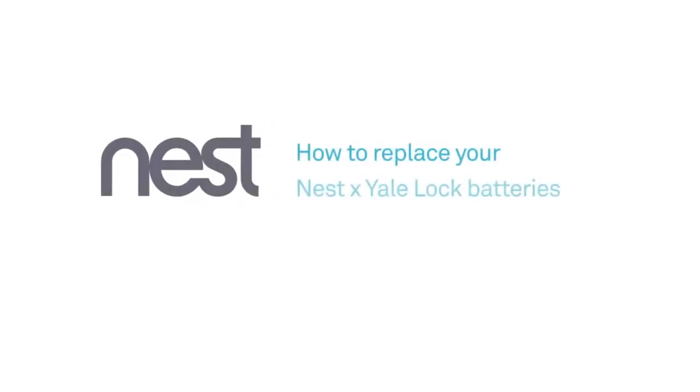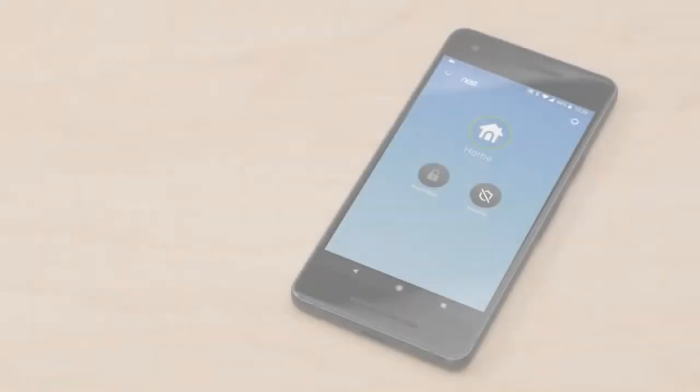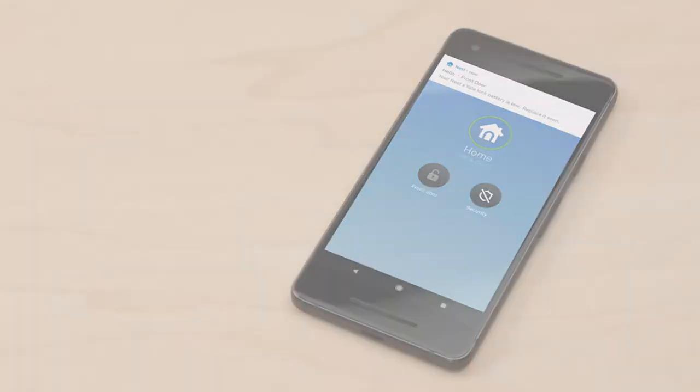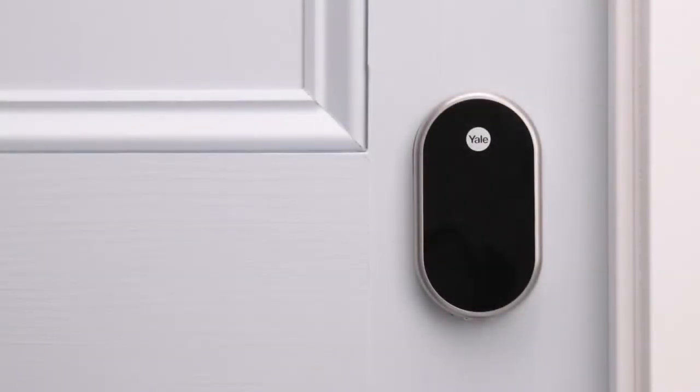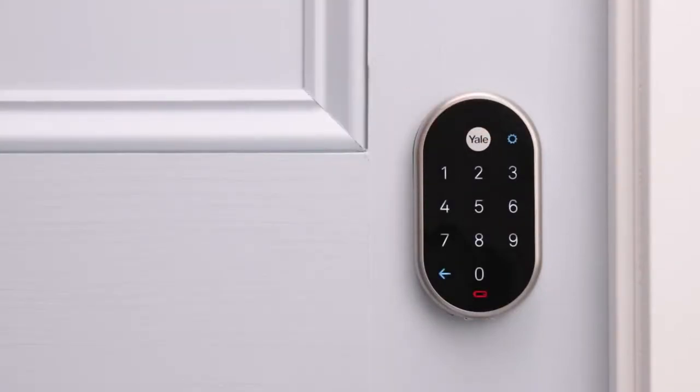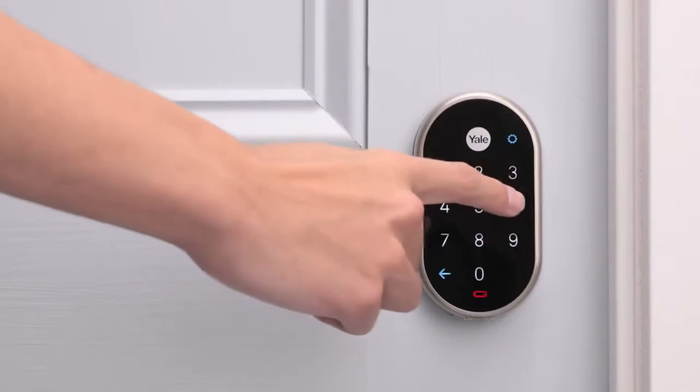We're going to show you how to replace your Nest Yale lock's batteries. We'll also show you how to open the door if the batteries are completely drained. The Nest app will send a notification when your lock's batteries are getting low, so you'll have plenty of time to replace them. Everyone who shares access to your home with the app will get the notification too. The lock will also speak to you to let you know the batteries are getting low.